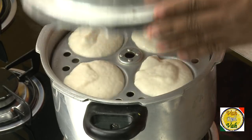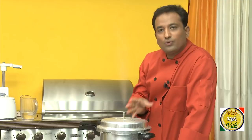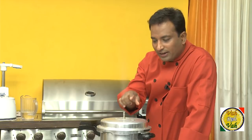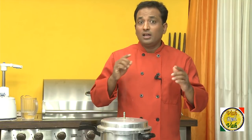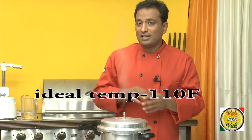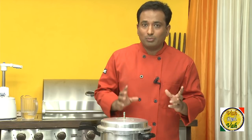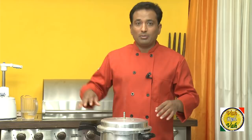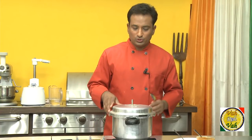Once you pour the idli batter, put the lid on and do not put the weight on the pressure cooker. If you have an idli container that goes on a pressure cooker, make sure the flame is a little low and you can see the pressure coming up. For fermentation, just think that you are setting yogurt — put the batter at the same temperature where you set yogurt. If you're in the oven where the temperature is slightly warmer than outside, that is the best place to keep your batter for fermentation, especially in countries where the weather is really cold.